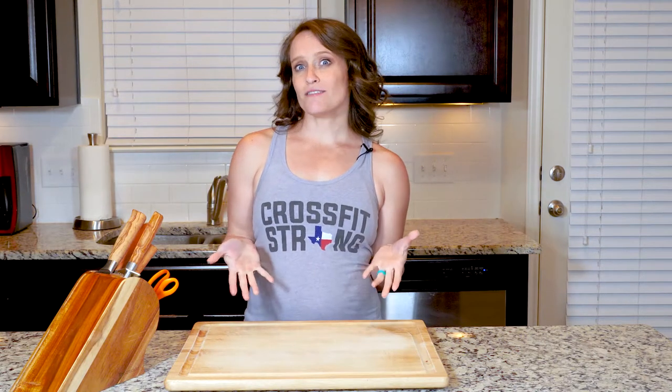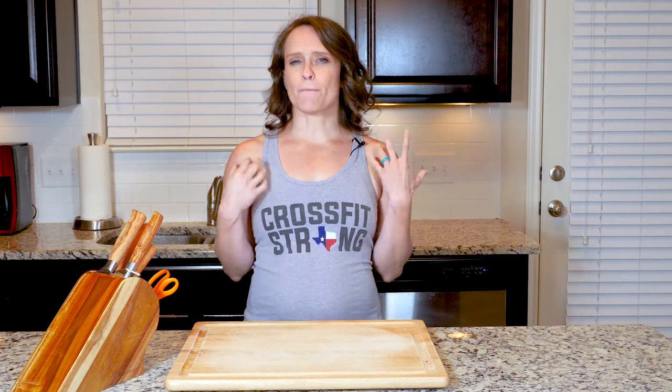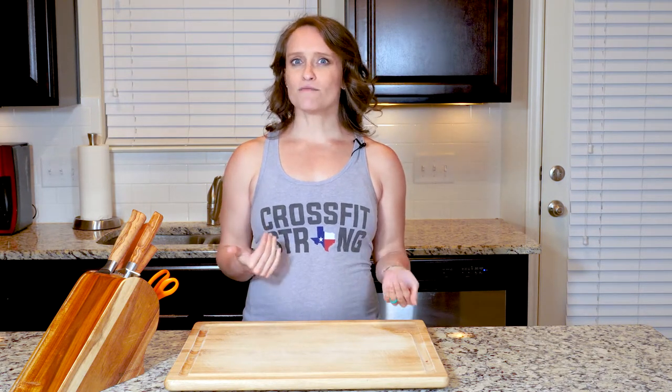Hey y'all, this recipe is great because it looks super impressive but it's actually really simple to make. The fresh herbs add bursting flavor and are packed with nutrition. Onions add some volume to the dish and balance out the recipe. Let's cook!